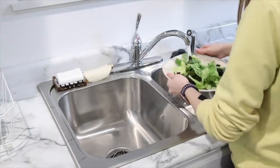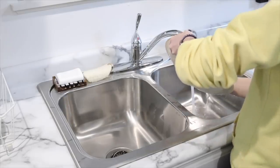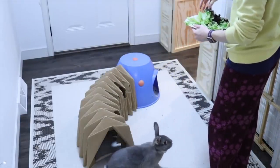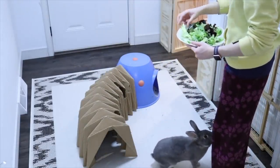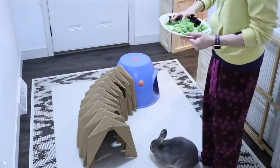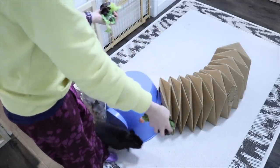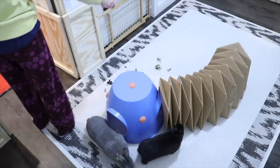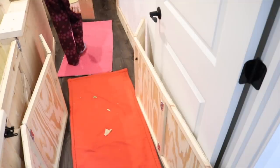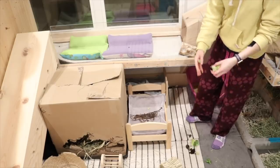I rinse their veggies again to make sure there's no dirt, and rinsing also helps provide extra water. Then I feed the bunnies their veggies — Sterling really wanted a piece so I gave him one early. I scatter feed Sterling and Ebony into the hallway playtime area, along the little walkway back to their pen, and also spread the rest of the veggies inside their pen.